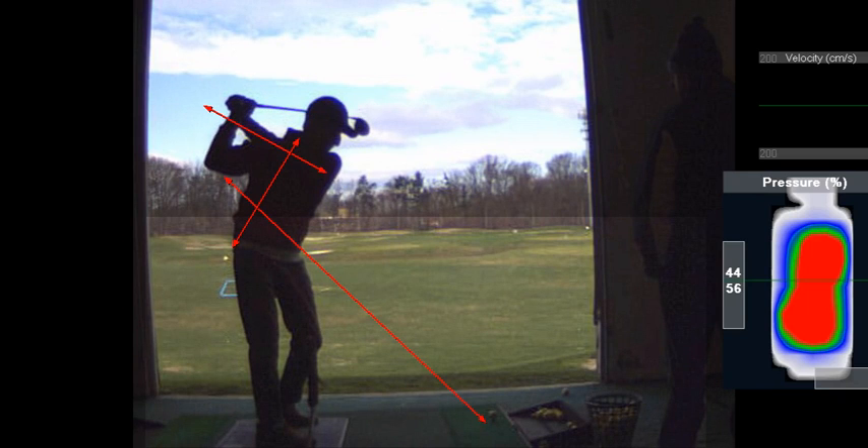Here's your checkpoint: your club hand should never be more than the height of your head. That's sort of the checkpoint for you.